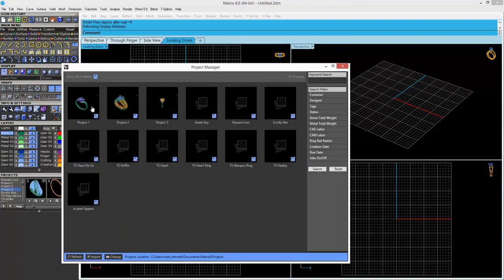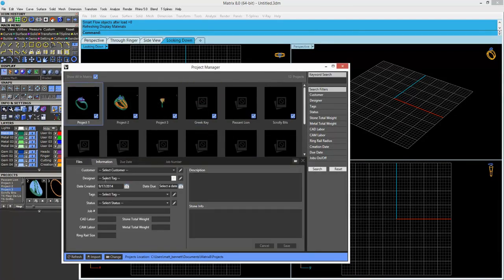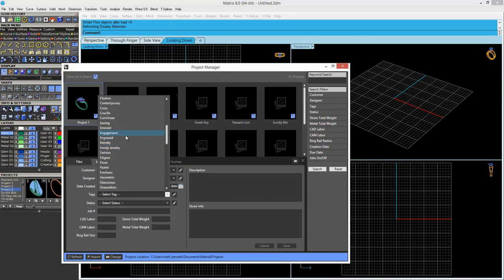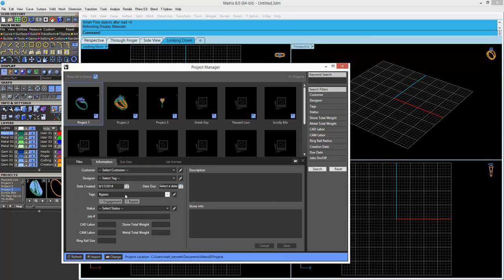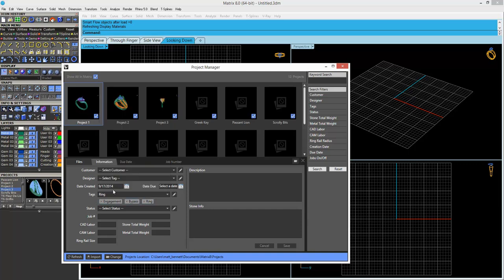Use the new project manager to organize your designs. Tag your design with metadata. Choose from descriptions like pave, filigree, sculptural, bypass, cathedral, and other common jewelry terms.